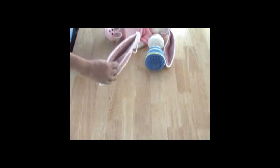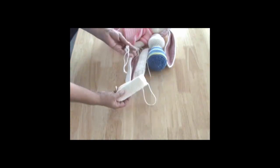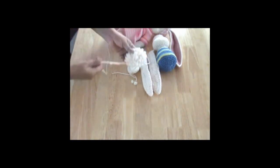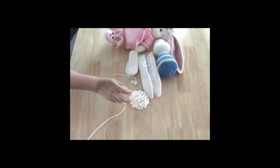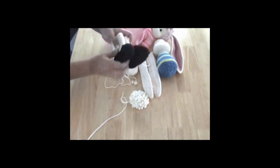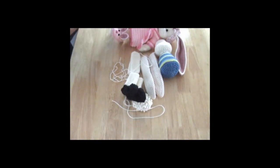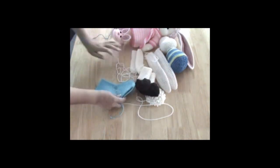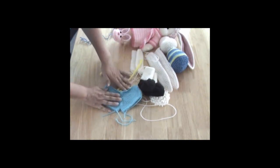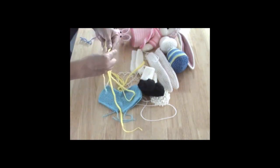So here's his ears, his arms with his little thumbs here. Then we have his tail, his shoes and his legs. And we have his outfit — his shorts with his little suspenders, which these ones will have buttons. We have his shoe laces here.